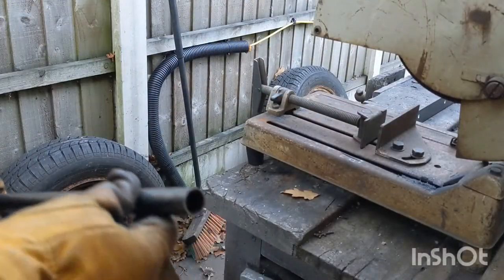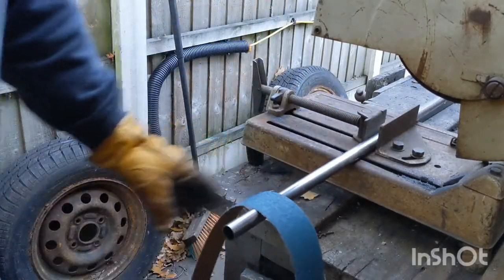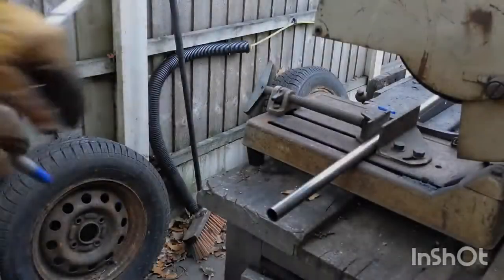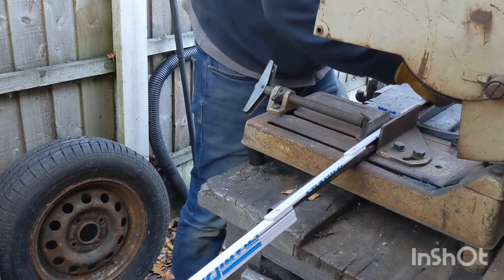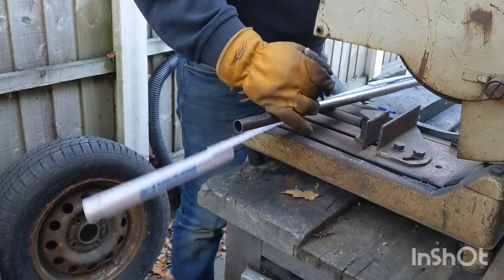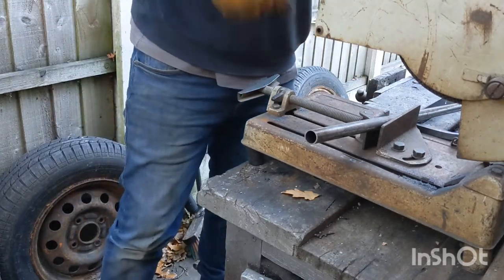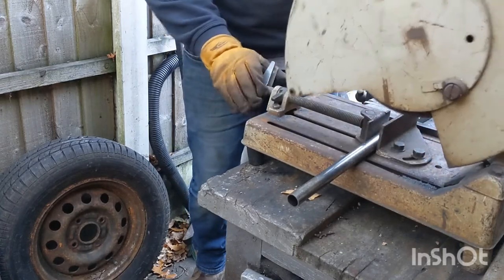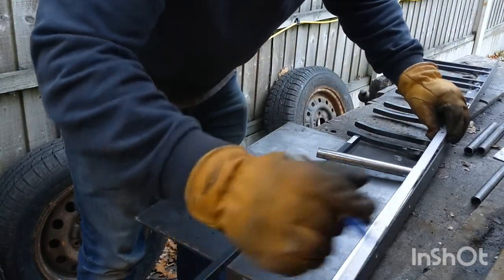I'm going to use this round tube to store the belts — hang the belts on it. I think they're going to hang better on round tube rather than a rectangle. I'm going to be cutting the tube at a slight angle so the belts don't want to fall off, cutting the tube at 200mm length. Just mark the spaces.